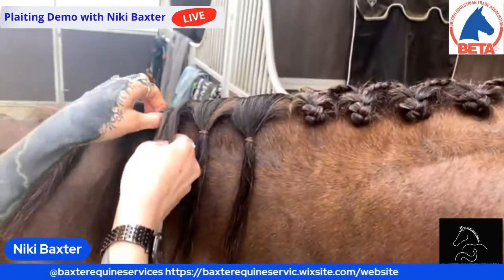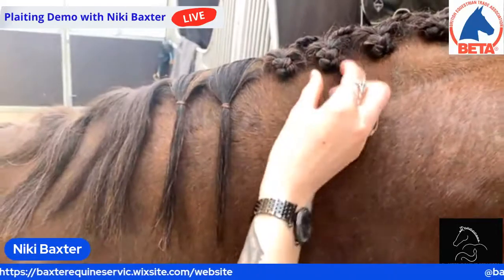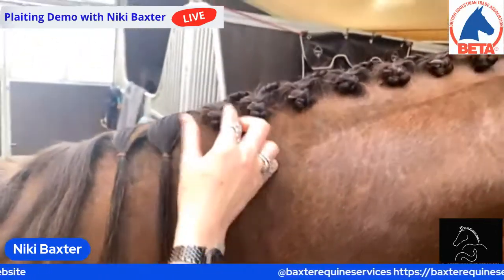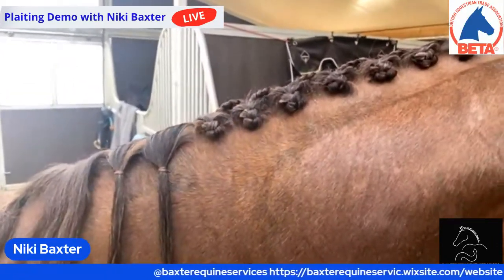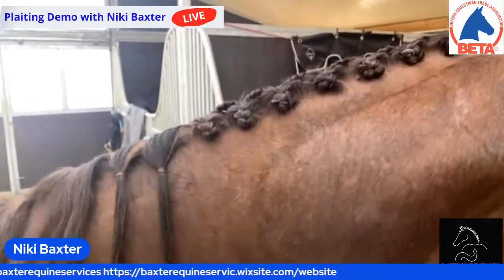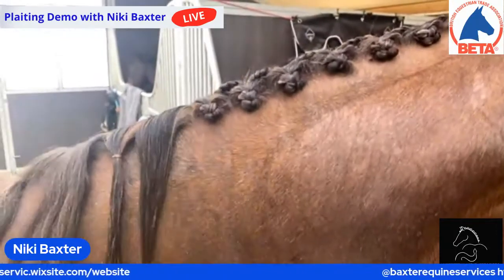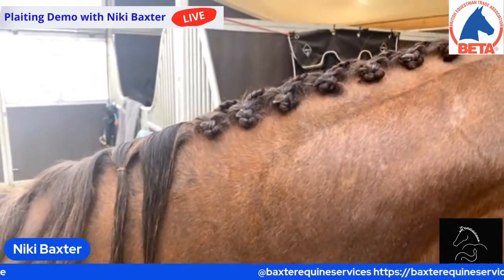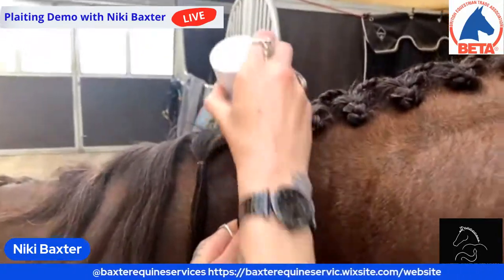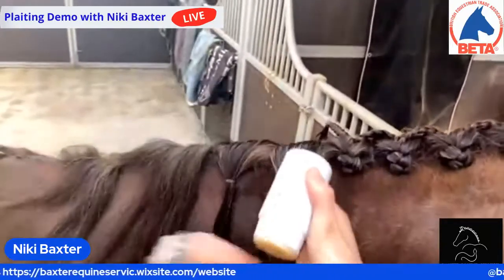What do you do if you get little wispy bits? I'd get the decent hairspray and try to flatten them down the best I could. I have a real bugbear when people try and chop off the wispy bits — it looks all right when it's still in the plait, but when you undo the mane you end up with chunks going missing. I always say please avoid the scissors whenever possible — it's never a good idea. Because then the next time you go to plait, you've got even more wispy bits.